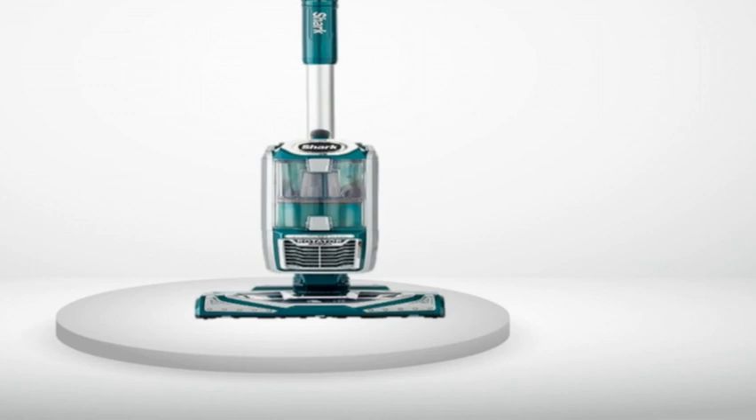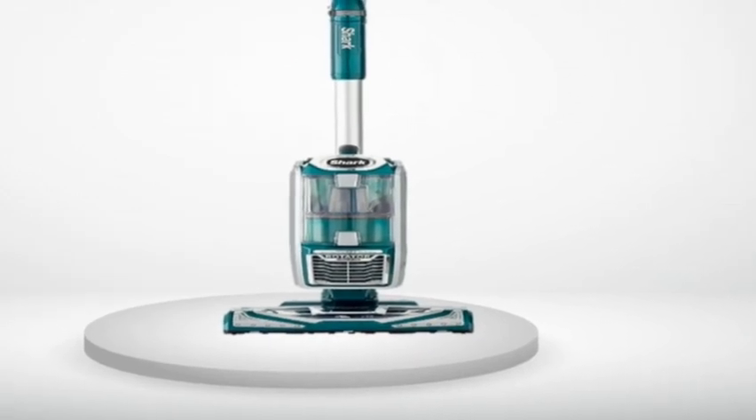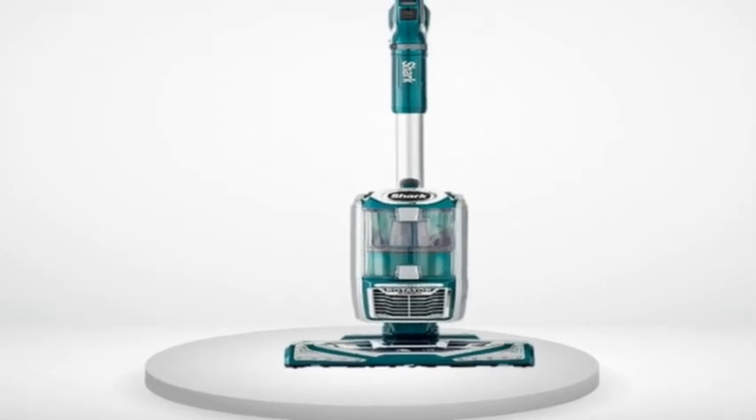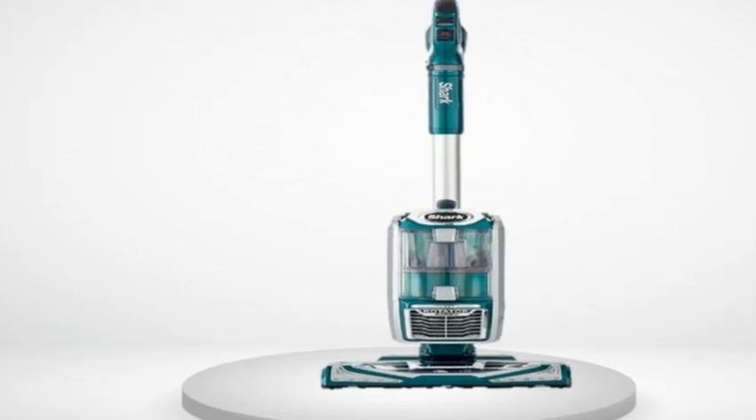I vacuumed my living room area rug and had to empty the canister at least twice. I don't know if I was more appalled at how dirty the rug was, or impressed by what this Shark was able to get. The machine was able to pick up the tiniest dirt and dust particles, along with the dog hair and fuzz. What's more, absolutely nothing was blown out through the exhaust. I had no idea the rug was so vibrant — it hasn't looked like this since it was new.